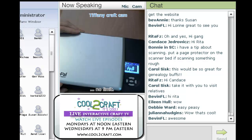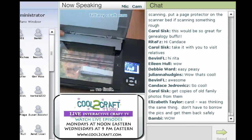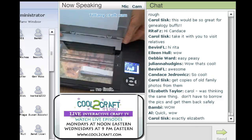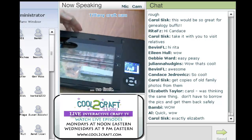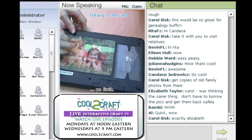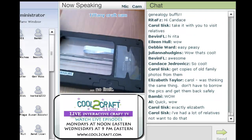Now your scan is stored on that SD memory card. But wait until you see what else this does. The reason it's called the Flip Pal is you can flip it over and scan other things. You remove the lid from the top, and on the back there is a protector that you take off. And now you can scan other things.